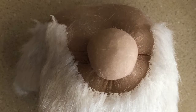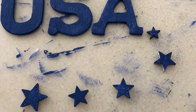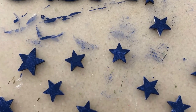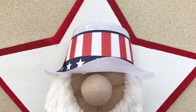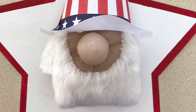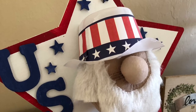I also painted USA from the wood letters and I painted the little stars blue, because once I put my head glued onto the star I thought it looked a little plain. So that's why I'm adding the blue touches with the stars and the letters — and this is what it looks like when it was all done.